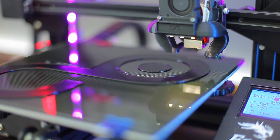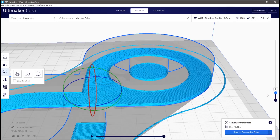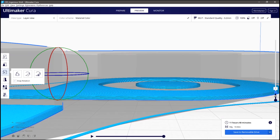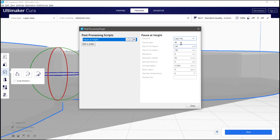If you use Cura and want to implement a pause so you can change filament color, import and slice your STL file, then use the preview feature to pinpoint which layer you want to pause at. I saw the walls start to print at about layer 7, noted that, then headed to Extensions > Post Processing > Modify G-code, hit Add Script, and selected Pause at Layer Height. Within those settings I changed it to pause at layer number, input layer 7, and set the standby temperature so the filament wouldn't cool down and become impossible to remove. You can even have the printer display a message when it pauses.